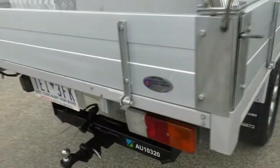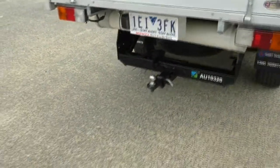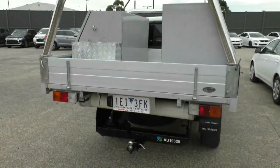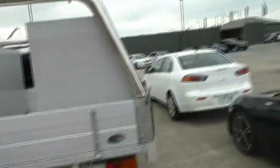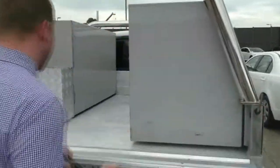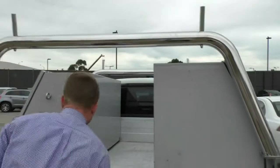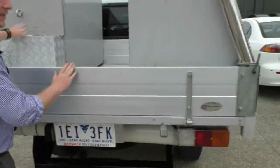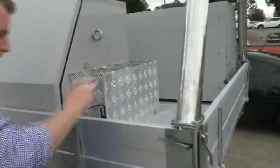Coming around to the back end, you can see this is from Fleet Trades. There's a nice tow bar already installed for anything you need to tow, and a full-size spare tire located underneath. Popping the back tailgate, the tray is in really good shape. There's a lot of room through the middle for shovels, ladders, anything you need. We have spots up top where racks can be added, and some nice storage bins here with three different compartments for whatever you need.